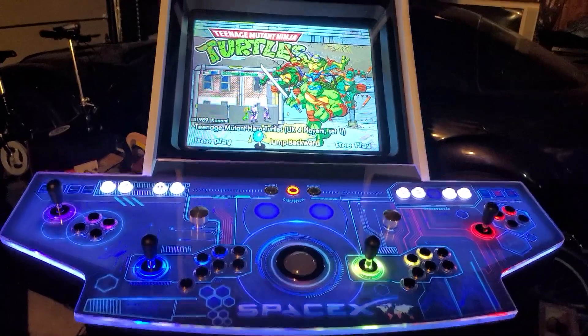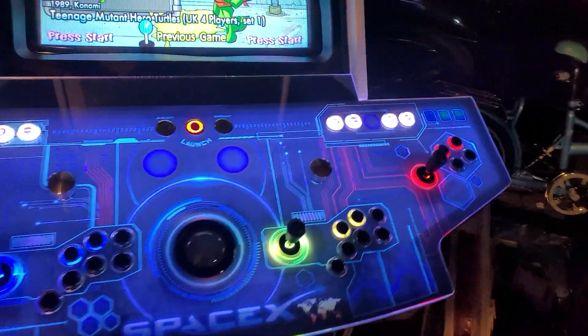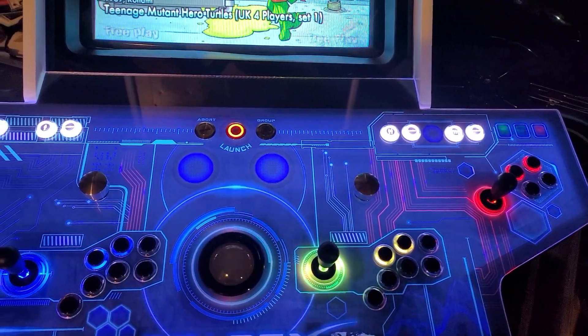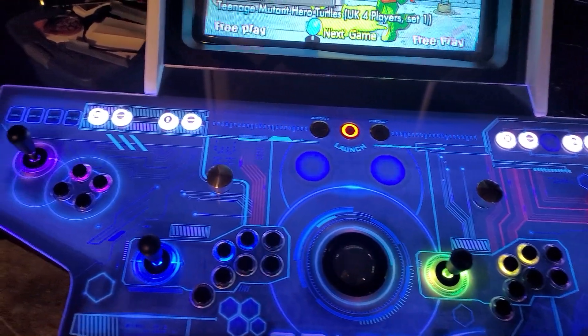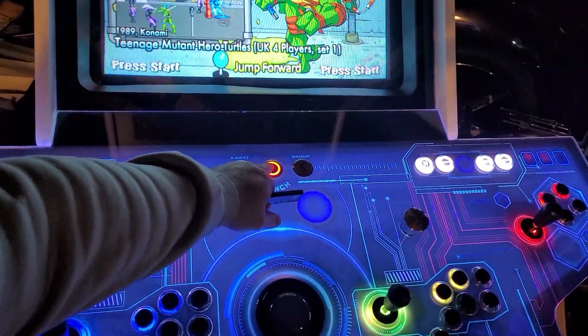This is the finished control panel. I've got a CRT in there, a little bit of RGB buttons over there. This is all based on the actual game you're playing. So this is Teenage Mutant Ninja Turtles, it's four-player.